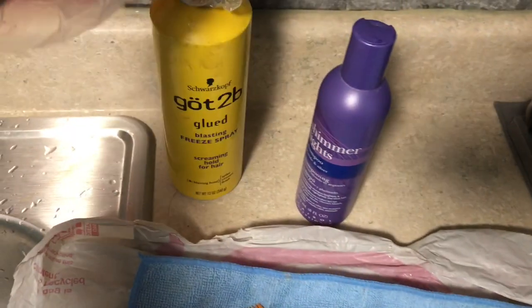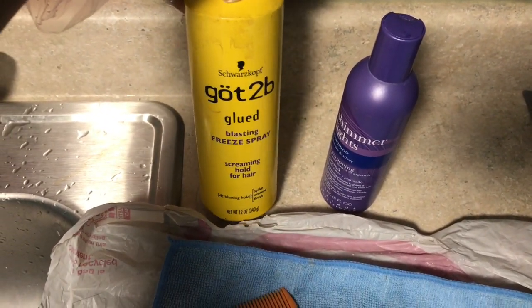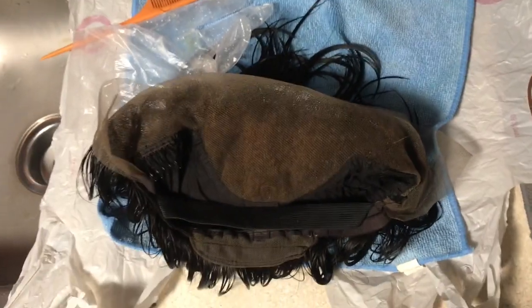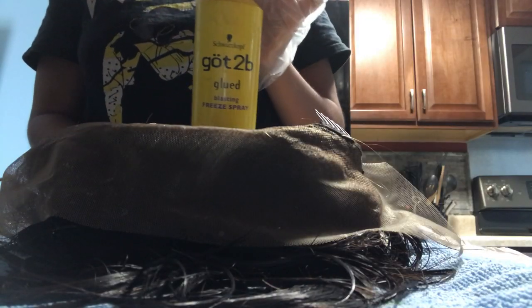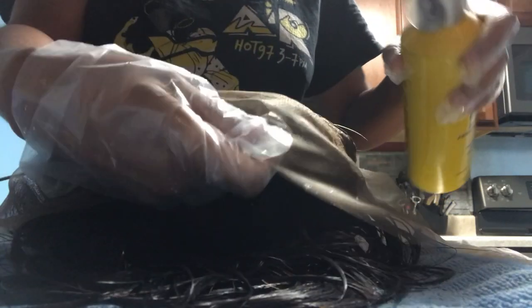Here I'm going to show you guys the products that I'm going to be using while bleaching this hair: the freeze spray and the shimmer lights shampoo. This is just going to help stop processing the hair when it's time to wash it. So I'm going to go in with the Got2Be Glued Freeze Blast spray — this is helpful to put like a barrier between the hair and the lace so that way potentially the bleach does not seep through to the hair.